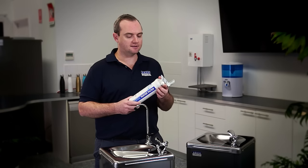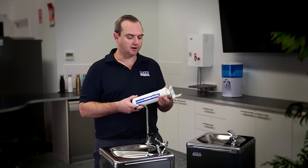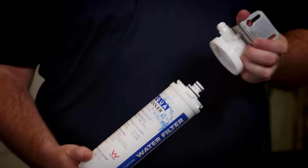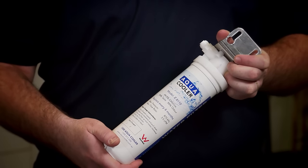All Aquacooler drinking fountains come with an option of an additional filtration kit. This is a 2 micron carbon block filter that removes chlorine, odour and improves the taste of the water.